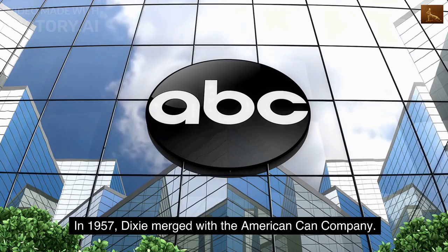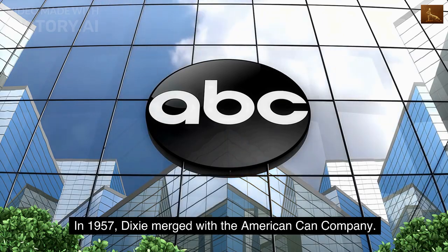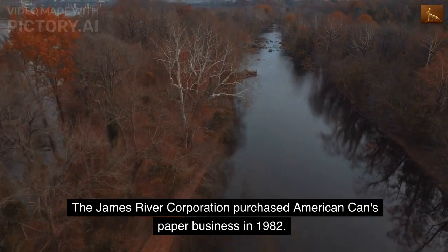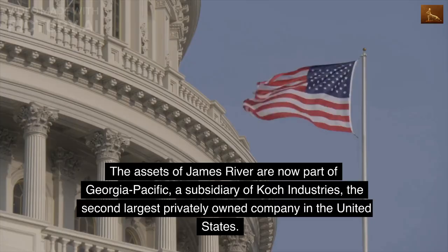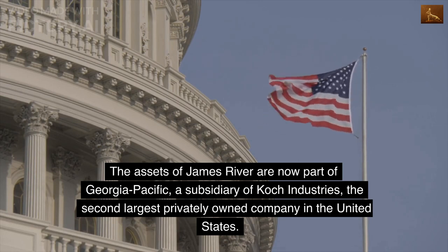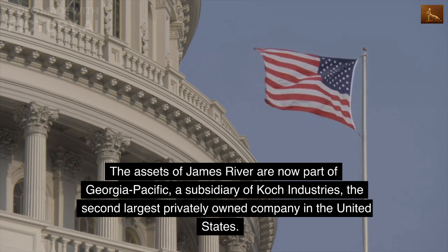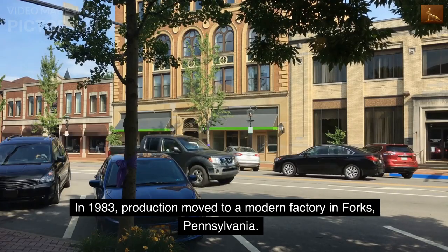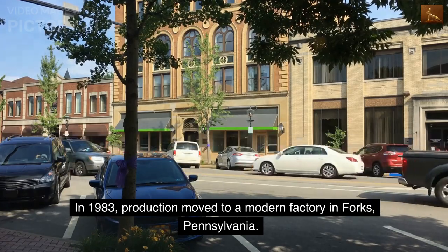In 1957, Dixie merged with the American Can Company. The James River Corporation purchased American Can's paper business in 1982. The assets of James River are now part of Georgia Pacific, a subsidiary of Koch Industries, the second largest privately owned company in the United States. In 1983, production moved to a modern factory in Forks, Pennsylvania.